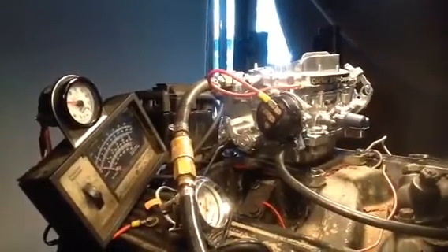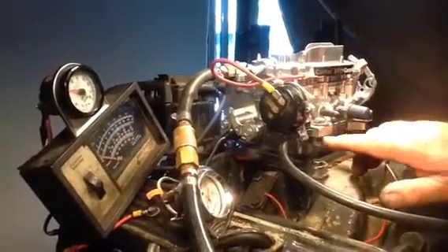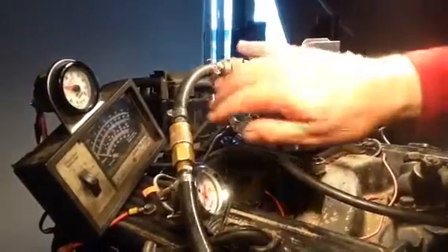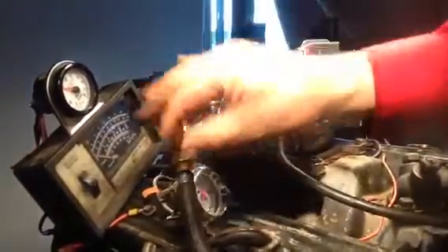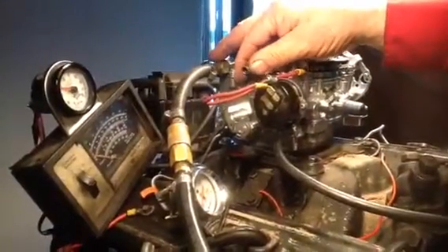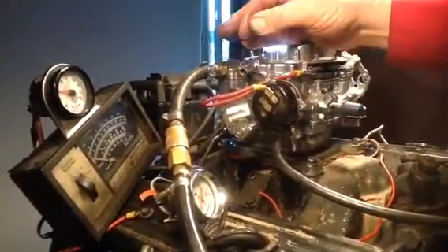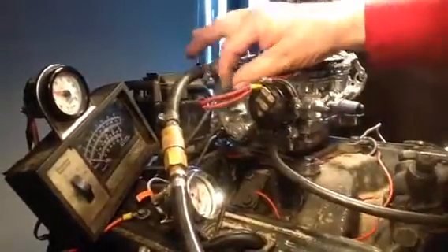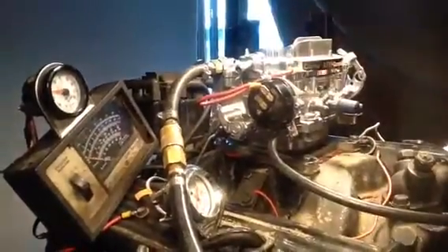This is the world famous Carter AFB Competition Series 9635, 625 CFM. With the optional equipment, you can put it on a car that has emission stuff on it, which will be 1975 and newer — that goes over to the vacuum canister. If it's going to go on an older car, you just leave that open. Do not plug it, because that's your vent.